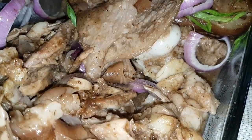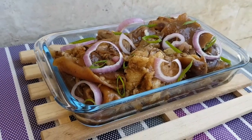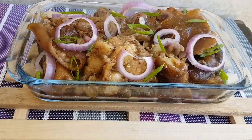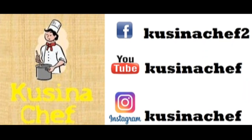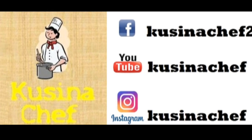Masarap? Yes! Thank you for watching. Please subscribe to our YouTube channel, like our Facebook page, and follow us on Instagram. Thank you!